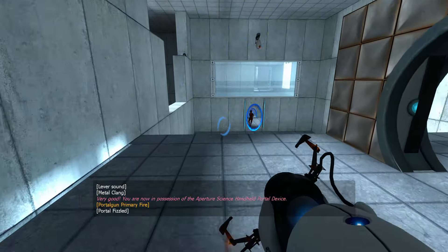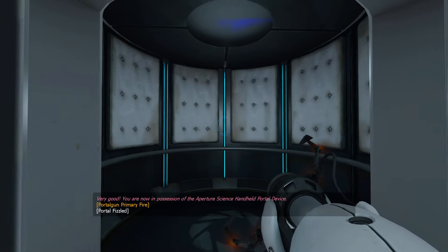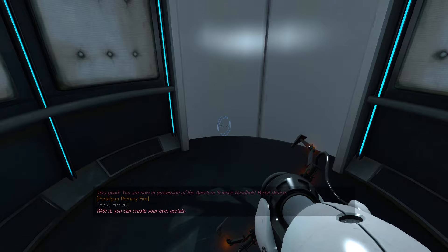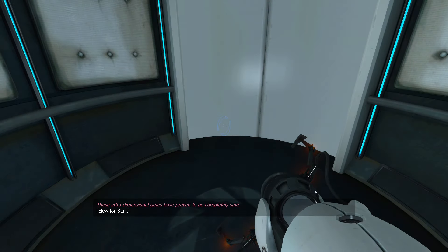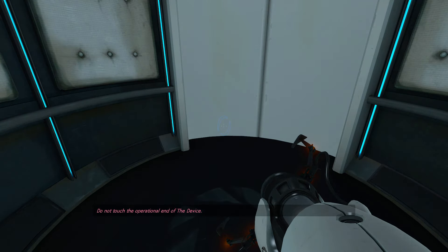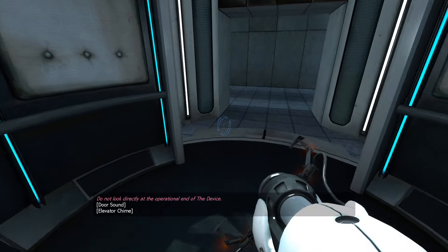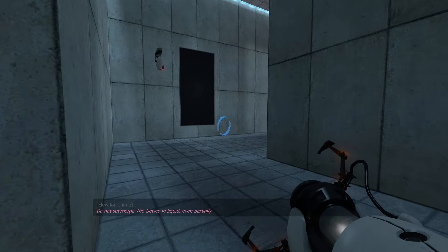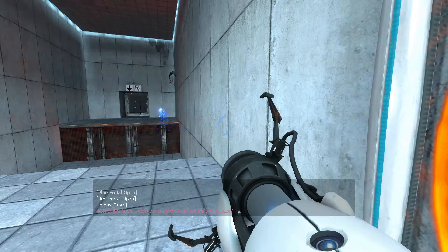Very good. You are now in possession of the Aperture Science Handheld Portal Device. With it, you can create your own portals. These intradimensional gates have proven to be completely safe. The device, however, has not. Do not touch the operational end of the device. Do not look directly at the operational end of the device. Do not submerge the device in liquid, even partially. Most importantly, under no circumstances...